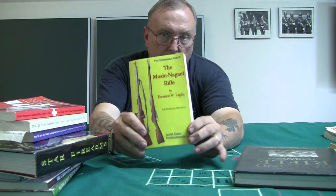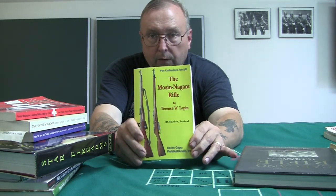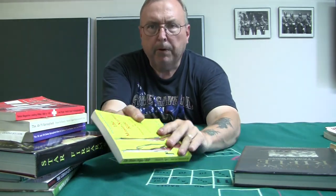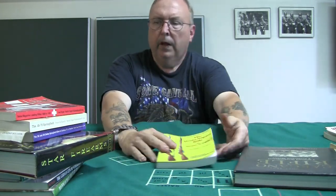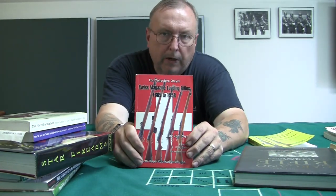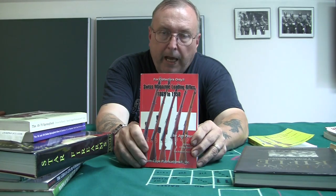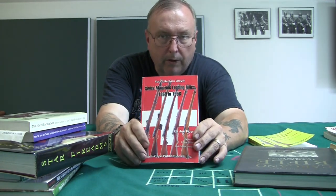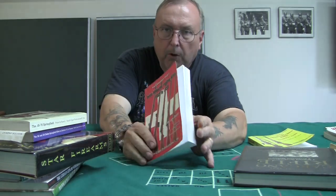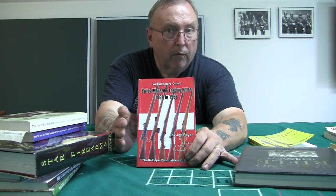For example, there's a book showing Mosin-Nagant rifles used by other countries — a very good reference book. I've done videos covering these things and reviewed this book. Something like a Swiss rifles book can run $100–$120 because everyone's into Swiss rifles and the price got jacked up. But it's very useful — it covers the Swiss models, both the Swiss bolt-actions and Swiss straight-pull rifles. A very good book.